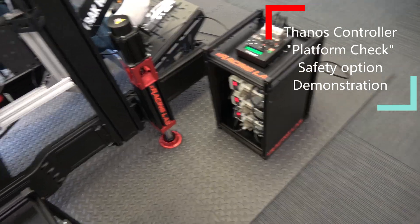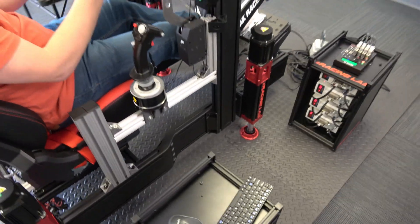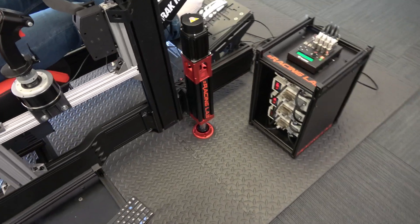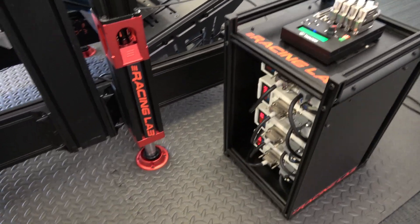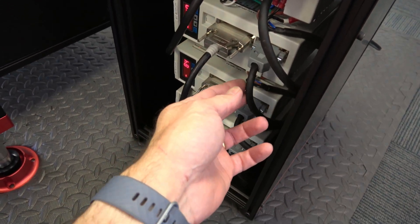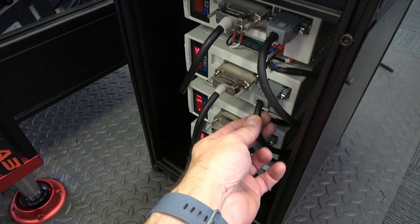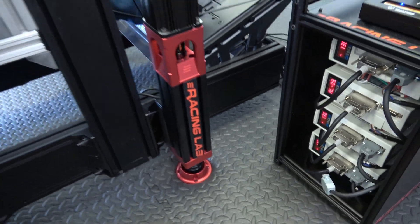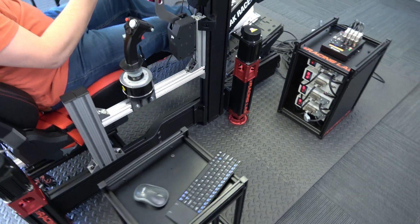I'll try to have a failure here while it's driving in the race — something happens at one of the servos, overloads or an error. So I'm just going to accidentally pull the cable there. What will happen?